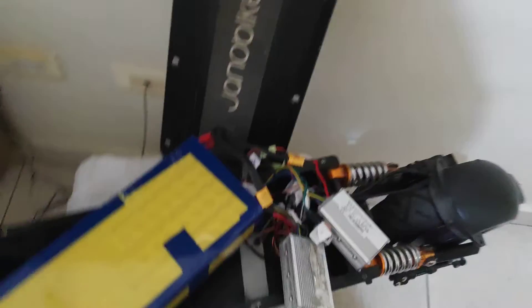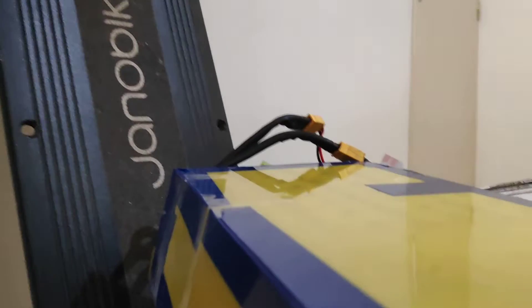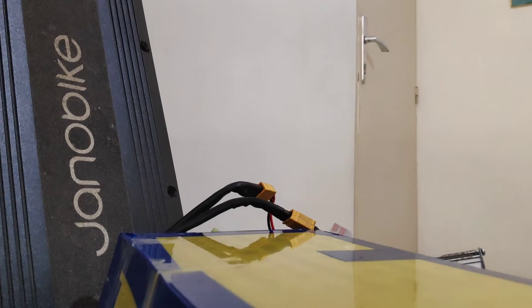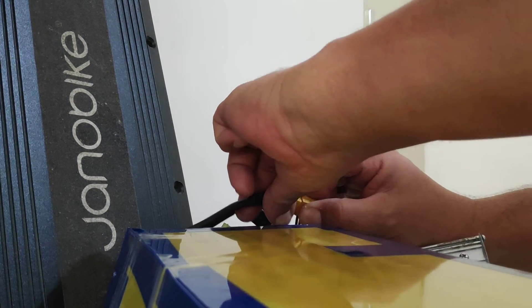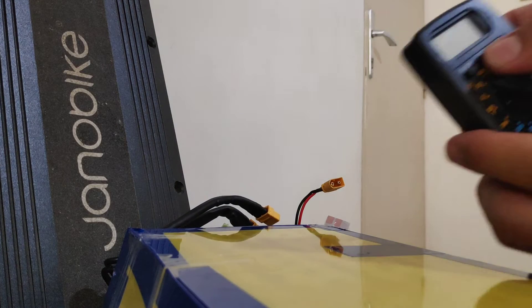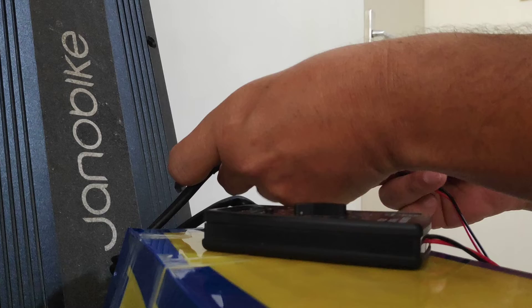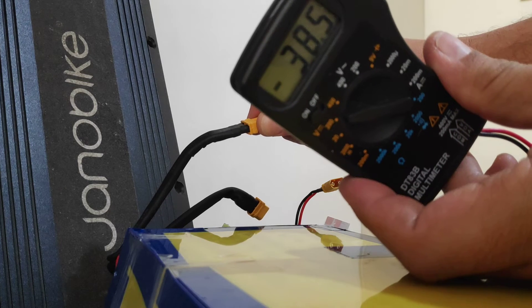I can understand why. When I'm checking every component — I will put the camera here to show you the problem. Okay, it's here. I'm basically at 1.5.